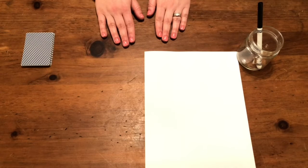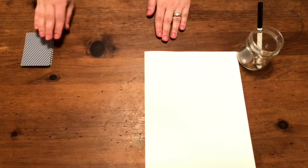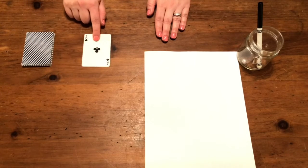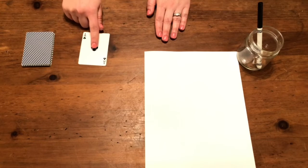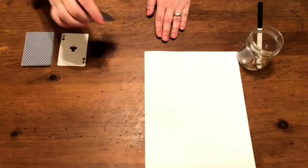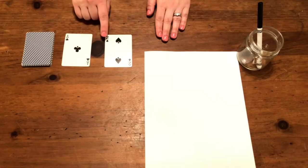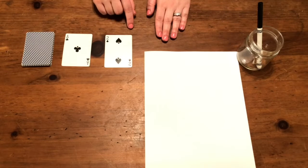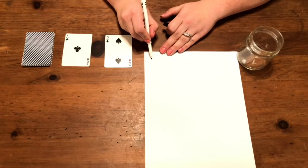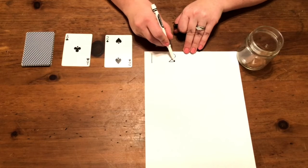Now that we're calm and focused we can start using our deck of cards to add numbers together. I pulled out the ace from my face card pile so that we could use it as one. One and one, two. Let's write those down. One and two.